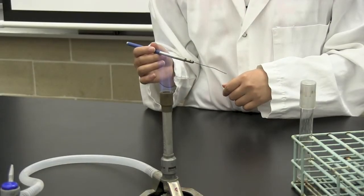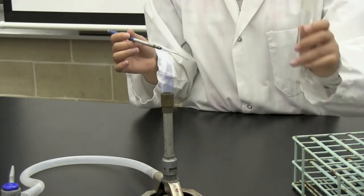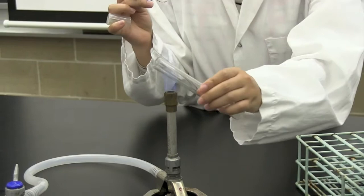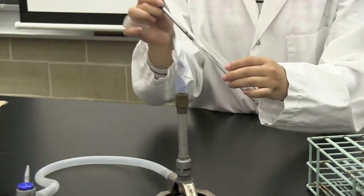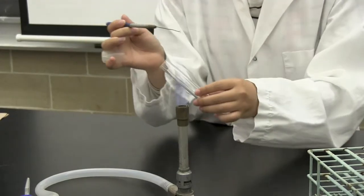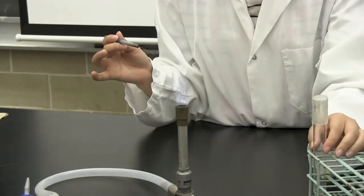When removing a sample from a test tube, hold it near the flame. Hold your instrument with your dominant hand and remove the cap with your pinky finger. Move the opening of the tube through the flame and then proceed to remove your sample. After removing your sample, pass the top of the test tube through the flame again and secure the cap.